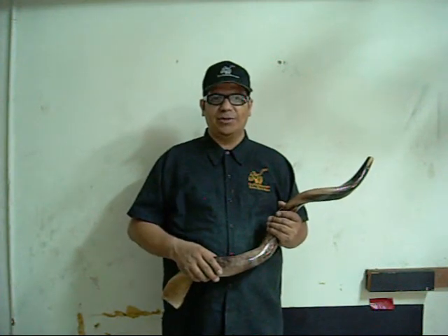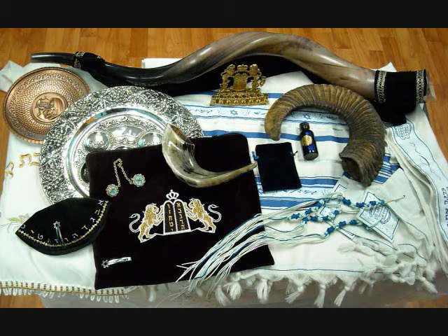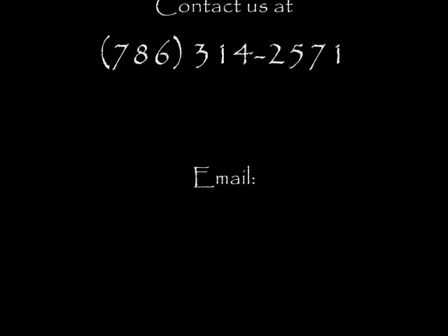Shalom Ubracha. Peace and blessings to you.